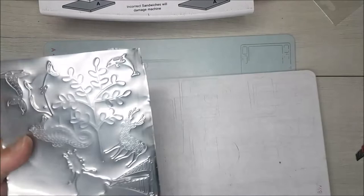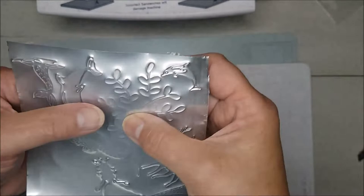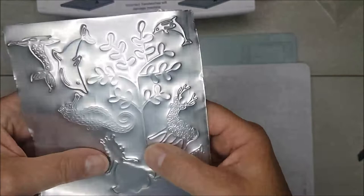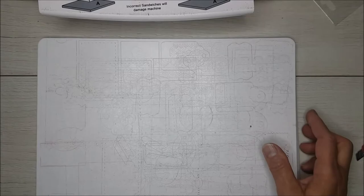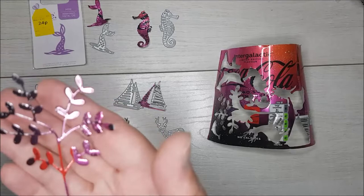Right, so if I take off my cover plate and turn it over, you'll start to see where the actual metal is separating. I can see immediately that the seahorse one hasn't gone through very well, and neither has the tree one, but some of the others aren't doing too badly. I'll put it back and run it through a couple more times.